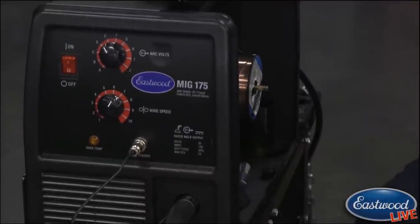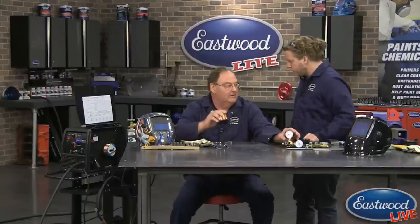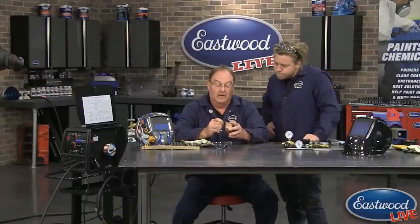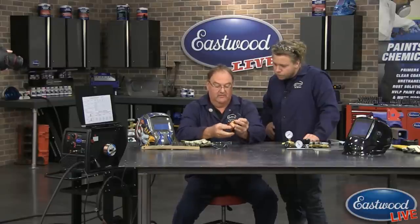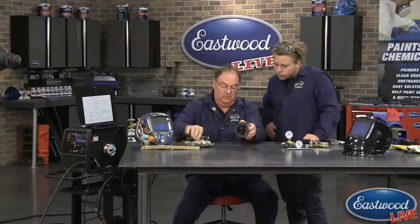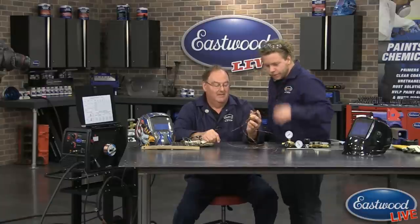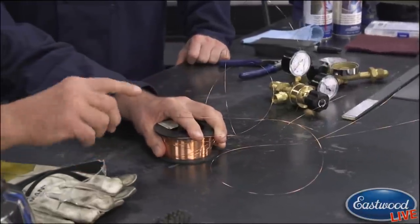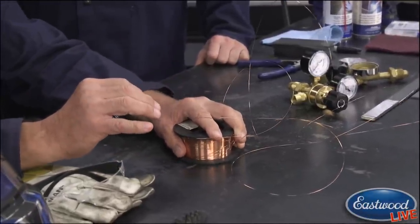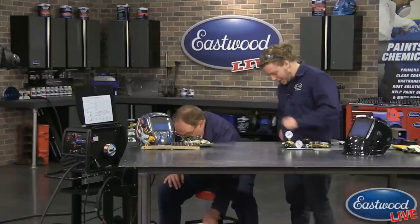If you've ever opened MIG wire for the first time, you'll be surprised what can happen. When you undo your wire for the very first time, be aware that it's like a coiled spring. So when you unload it, don't just let it go — because that could happen and you'll lose half your spool right then. There's no way to wind it back. You'd have to clip off what you can and save the rest.